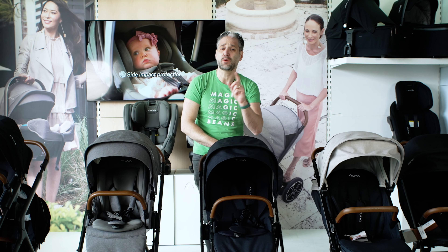I'm going to do this in order of creation. So the first stroller they came out with was the Nuna Mixx. A couple years ago they came out with the Nuna Mixx Next. The cool thing about this is that it is a full recline for newborns, so this is Nuna's fully featured stroller.